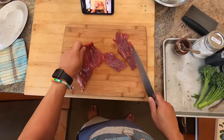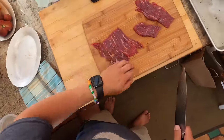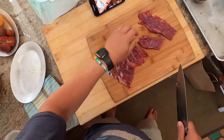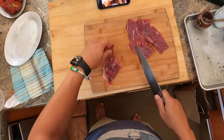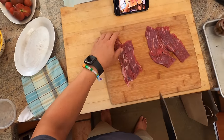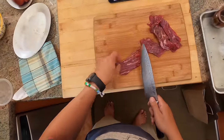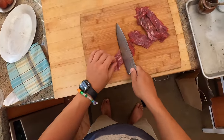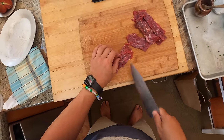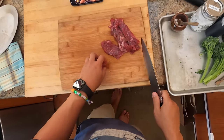So the meat has a grain to it - the grain runs kind of this way. What we first want to do is cut with the grain into pieces that are about an inch and a half to two inches wide. Then we're going to take each one and cut them against the grain with our knife at an angle. Cutting against the grain shortens those muscle fibers so that your pieces end up more tender.